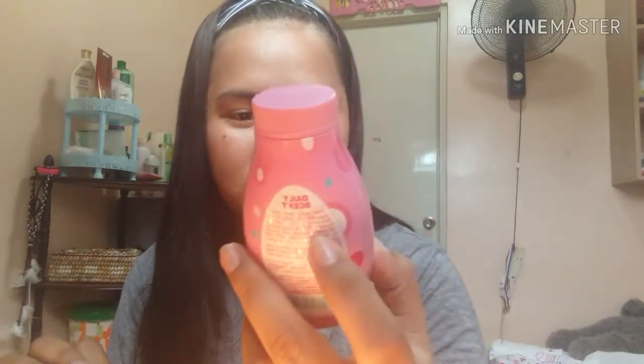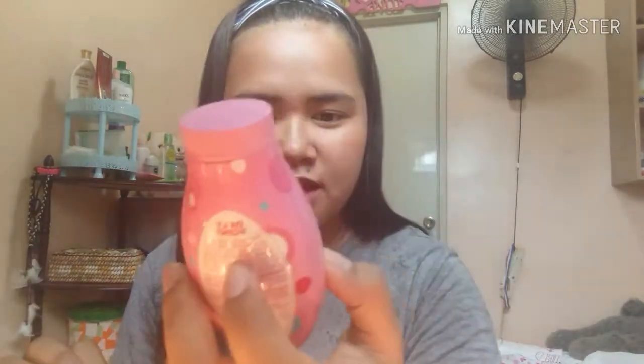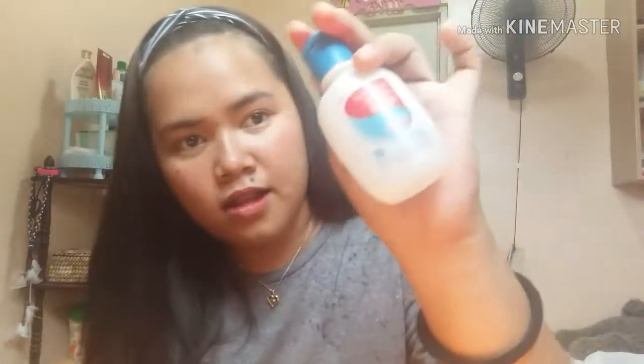Of course, tissue. Then oil blot by Bench — the refreshing oil control powder. That's basically it for those.